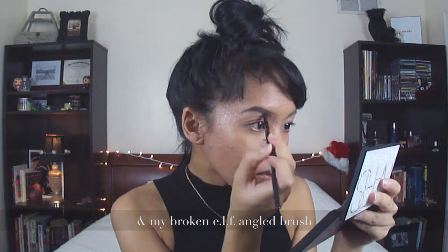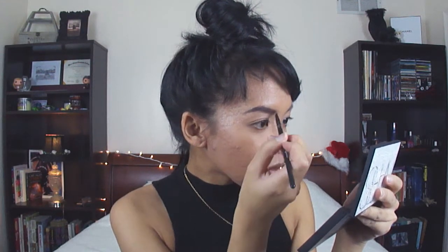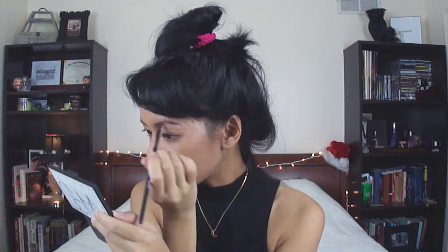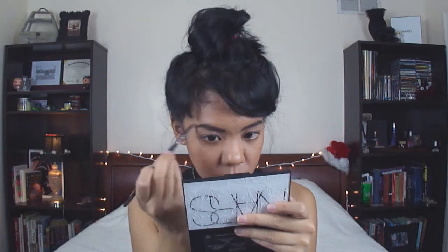I'm using it with my Jacked Up Elf brush, because I keep losing all my eyebrow brushes for some reason. I bought like three this year, and I've lost all of them — this is my last one. I'm spending a while doing my eyebrows carefully. I usually start at the ends, then I outline the bottom and fill it in, and I usually like to square off the middle part. That's just how I like my eyebrows.